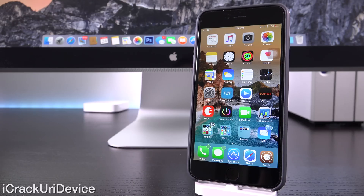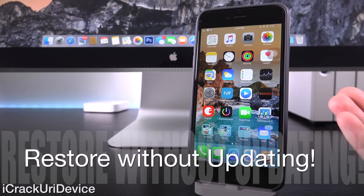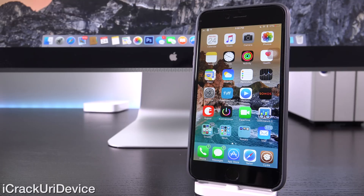Hey YouTube, it's ICU, and today I'm going to show you guys how to, in essence, restore your jailbroken devices to whichever firmware they're running without updating to iOS 8.4.1, the latest firmware that patches the untethered Taiji jailbreak.